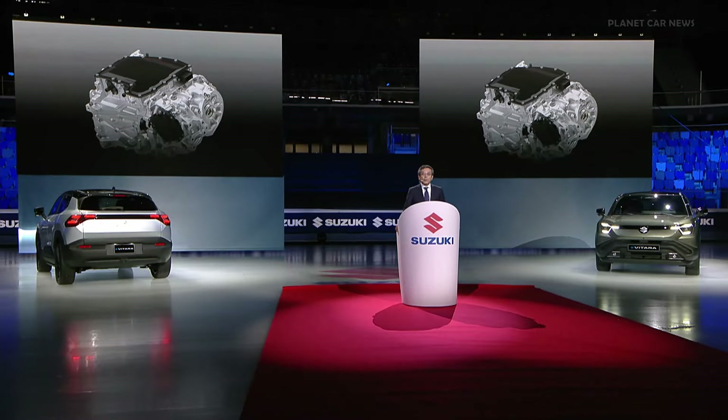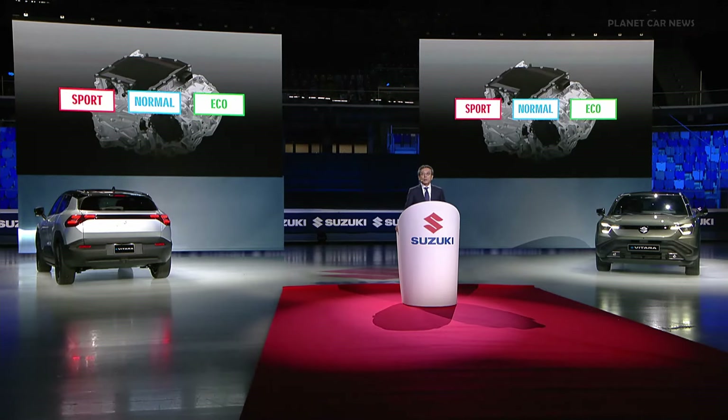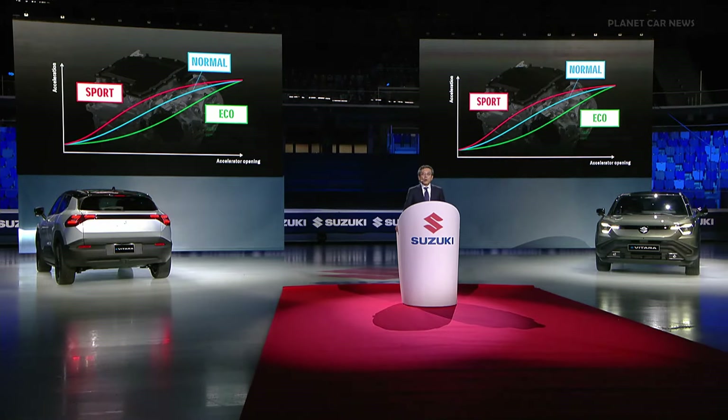The e-axle has three selectable drive modes: normal, eco, and sport. Eco mode extends the driving range by reducing air conditioning output and pedal response. Sport mode offers enhanced acceleration response and allows the driver to enjoy powerful driving.